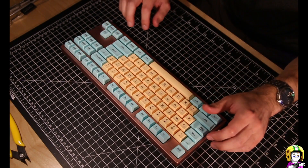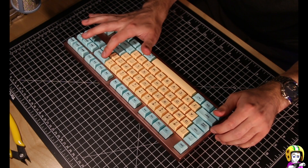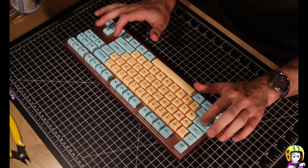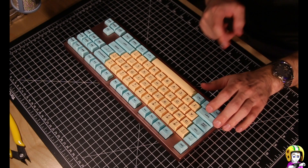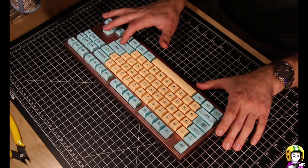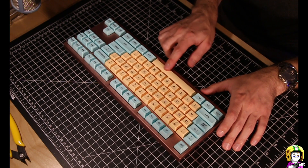Let's give it a little sound check. I had some issues with this shift key — I'm going to have to look into that. This one's fine. A little bit of spacebar rattle as well. It needs to be tuned, I have to look into this.